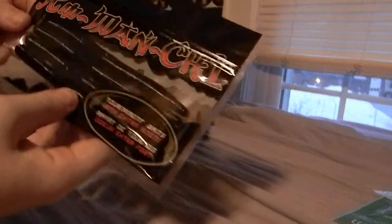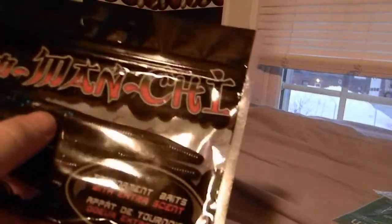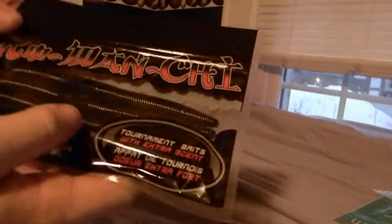Next thing I got were these Kumanshu, kind of just like Cinco Baits — black with blue fleck. And there's something I got in here that will go along with this: Wacky Rig jig hooks. I was really low on Wacky Rig — I have a couple packs of Cincos — so I hope to be using that. There's only three in a pack, but it's okay, and it's made by Mustad.